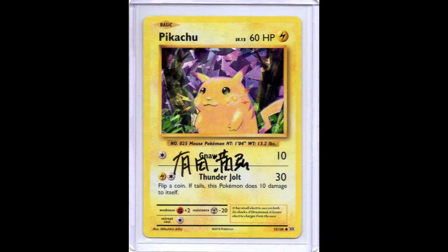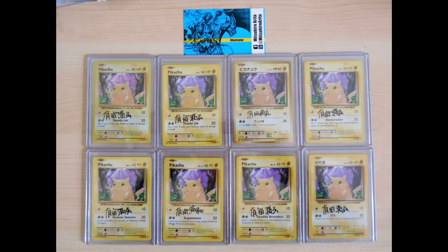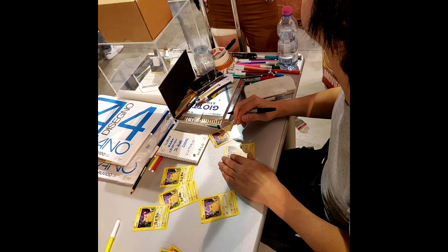Mitsuhiro Arita went to Italy - Mitsuhiro Arita is the illustrator for the base Pikachu, as you can see at the bottom left corner. He went to Italy and the organizers of the Italian Pokemon event made it possible to send in cards to get signed by him. So I sent in this Shadowed Holo full Pikachu that I had among my duplicates, and I also sent in one of each language. Here you can see proof that Mitsuhiro Arita signed my cards.